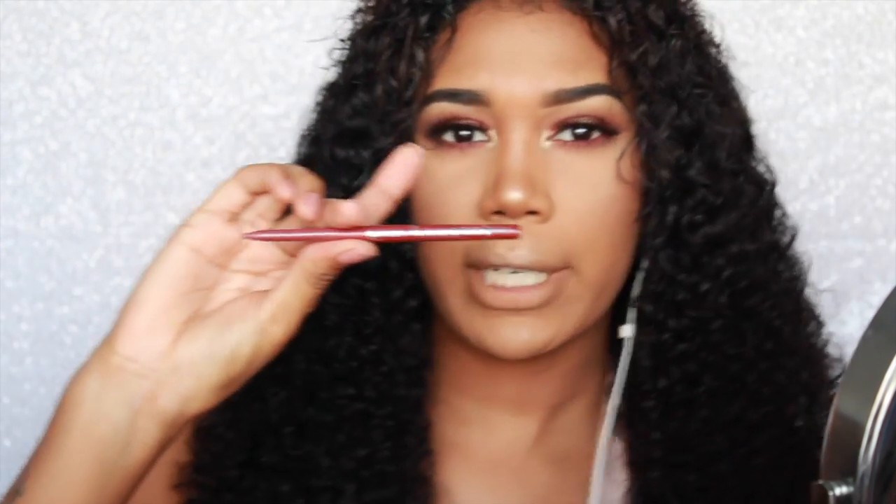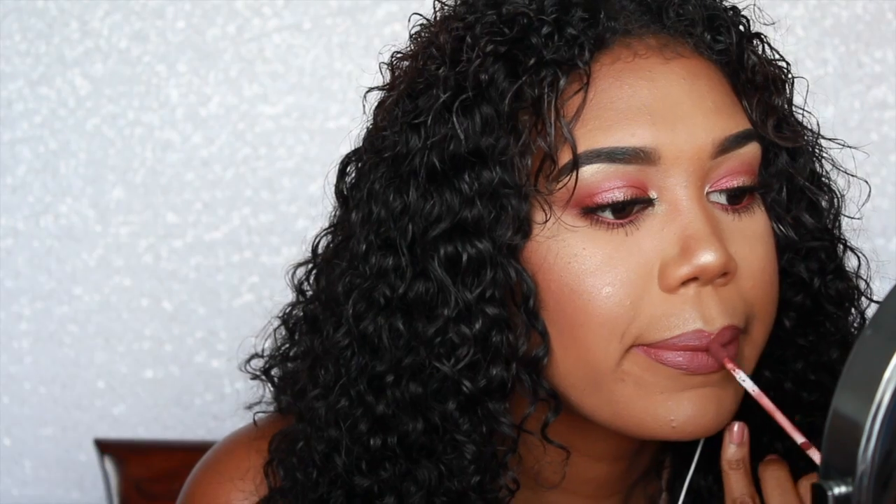Moving on to the lips — I'm going to use Jordana lip liner in Tawny to line my lips. I really like Jordana's lip liners, they're so creamy and easy to work with, and they're cheap! Then I'm going to go over Tawny with my Kat Von D Lolita. I'm going to dab some NYX Slick Suede in Vintage on to finish it off, and then use my NYX matte setting spray.